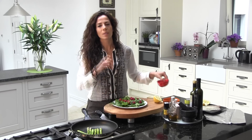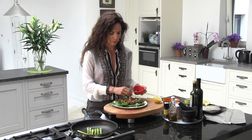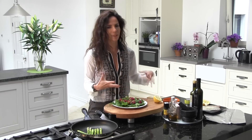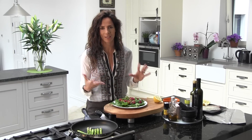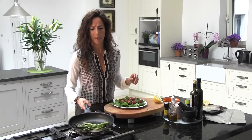I'm going to add as well some nuts — just put a good amount. Can you see the color? It's delicious and it's full of antioxidants. I'm going to keep toasting my asparagus.